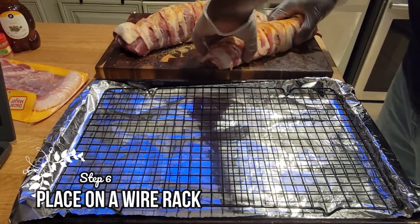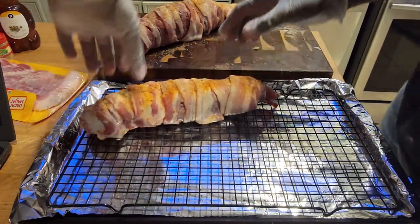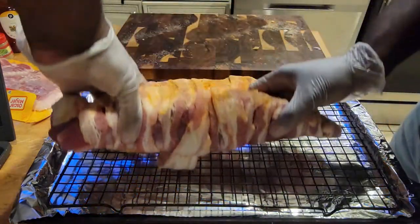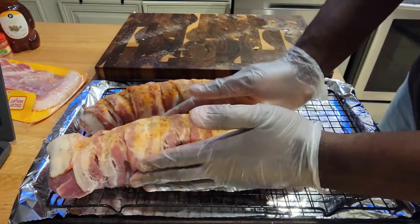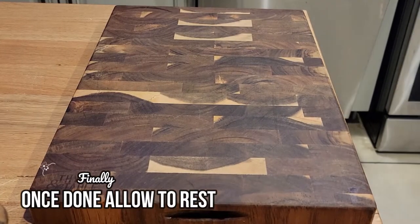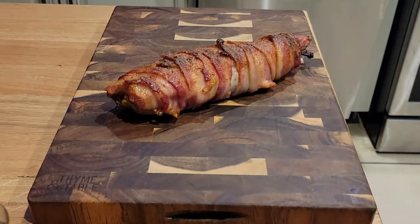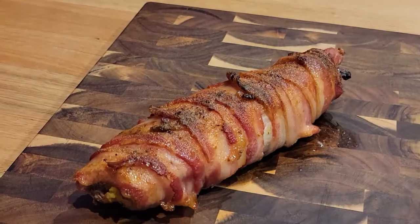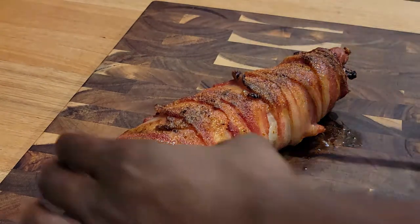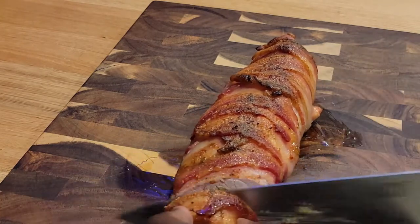We're going to place this on a wire rack. Save yourself the cleanup and line your baking sheet with aluminum foil. We're going to bake this in a preheated oven at 400 degrees until the pork loin reaches a safe internal temperature of 145 degrees. Allow it to rest for 10 to 15 minutes and then we'll start slicing, like I'm about to do right now. I swear, one day I want to work on these camera angles, or I'll hire a camera person to make sure my hands aren't in the shot.